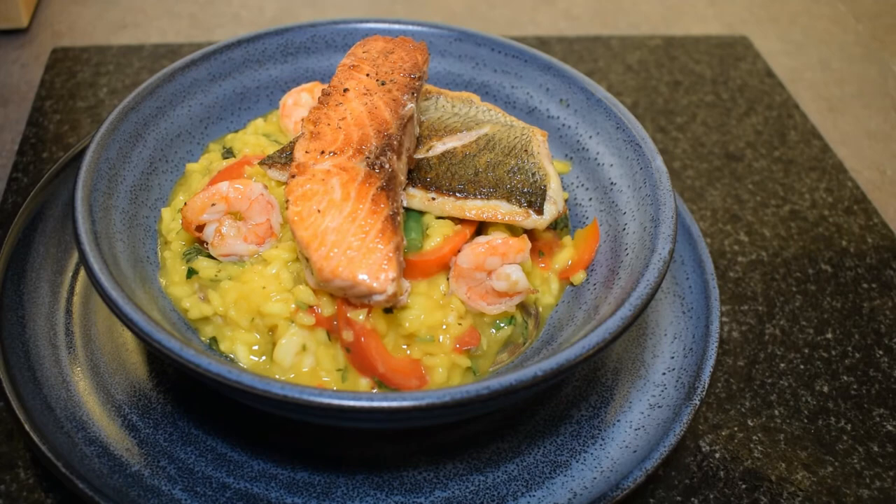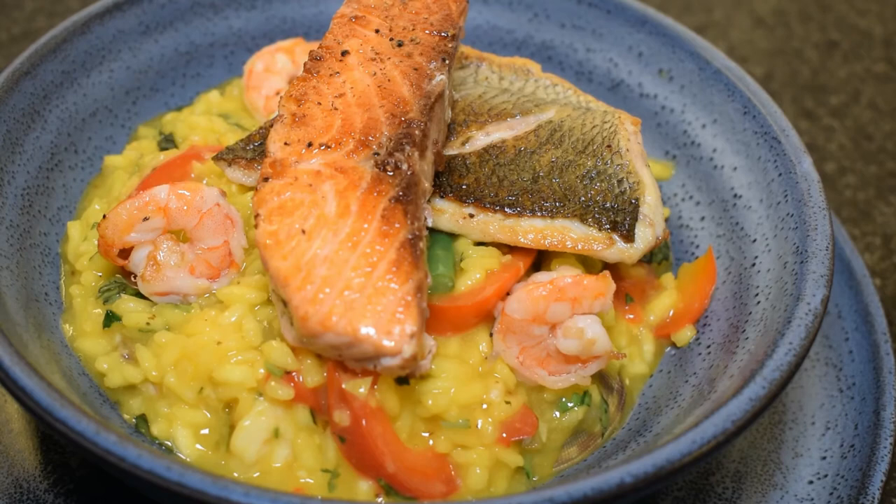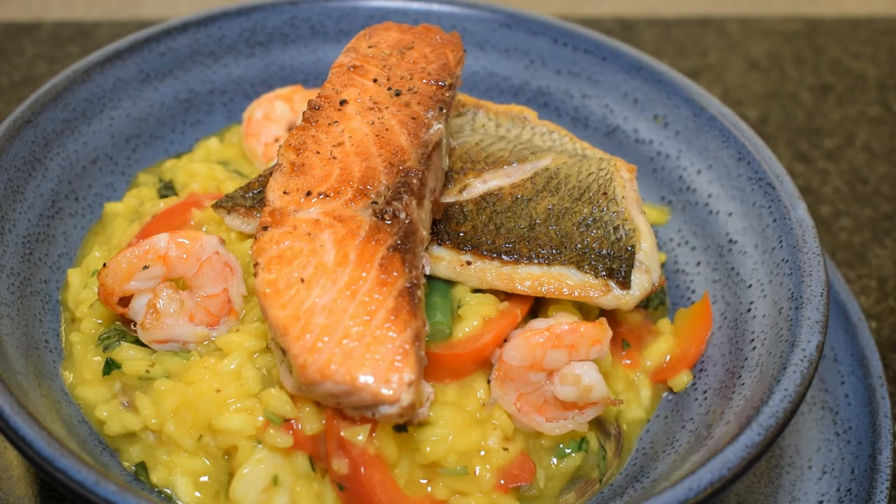Here we have our finished risotto with seafood. You can see that I've placed the piece of sea bass and the piece of salmon on top, and then the shrimp and clams are scattered amongst the risotto. It's a delicious, delicious dish — I do hope you give it a try.